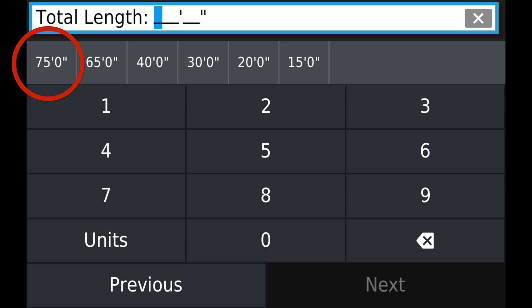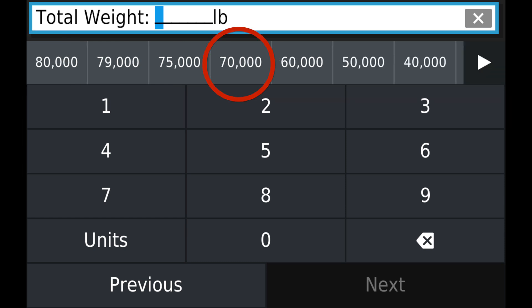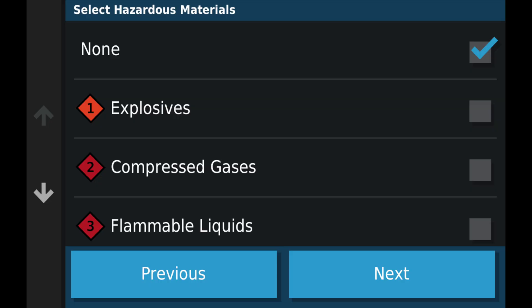Now yours may be different — configure yours accordingly. I configure my weight for 70,000 pounds; you configure what you need. Next is your hazmat categories. I'm not going to configure any for this profile, but I will for another.